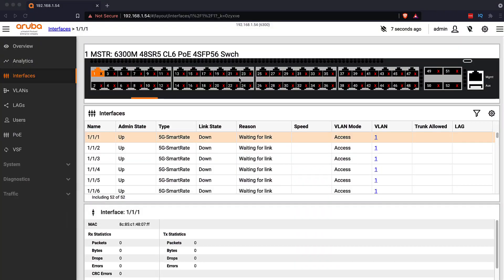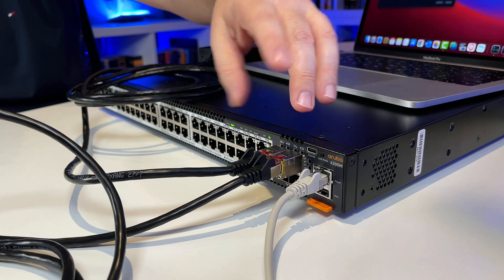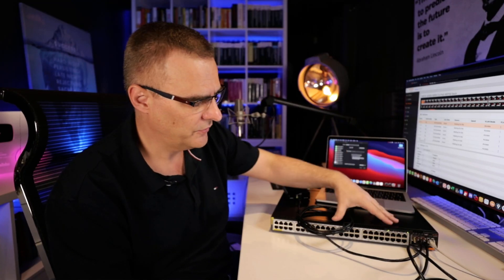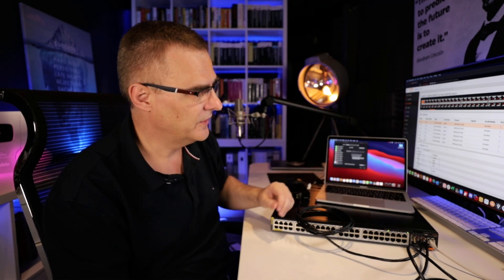I'm connecting to the Aruba switch using a web interface via the management port. This interface on the switch is connected to my home network — that's an out-of-band connection. In other words, there's no connectivity from this interface to the little network running here. These two MacBooks are connected to the switch using those 10 gig interfaces, and they'll be in a separate subnet to my home network.